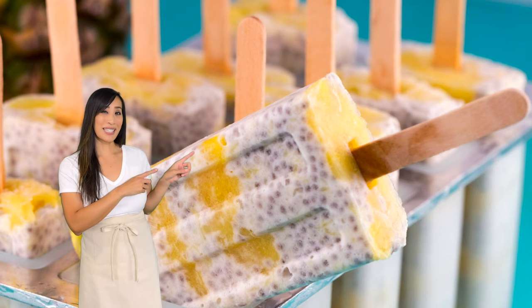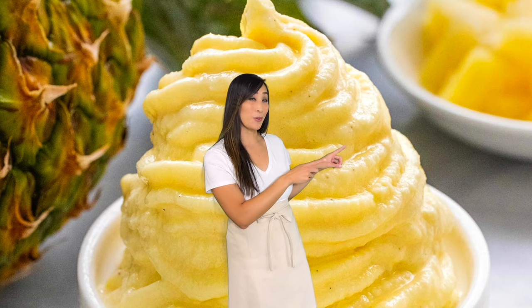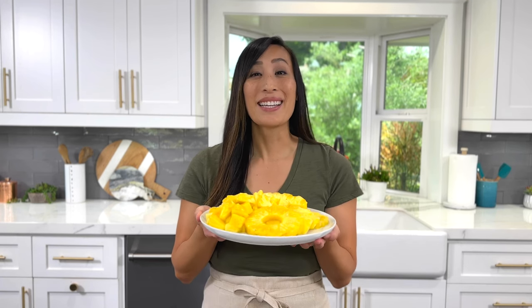For dessert, it's a classic in pineapple upside down cake. Make some popsicles for the summer, add it to a tropical fruit salad, or my kids absolutely love it in a homemade Dole Whip. Let me know what recipe you want to try first. Now that you know how to cut a pineapple like a pro, what recipes would you add them to? Leave a comment below. See you in the next video!